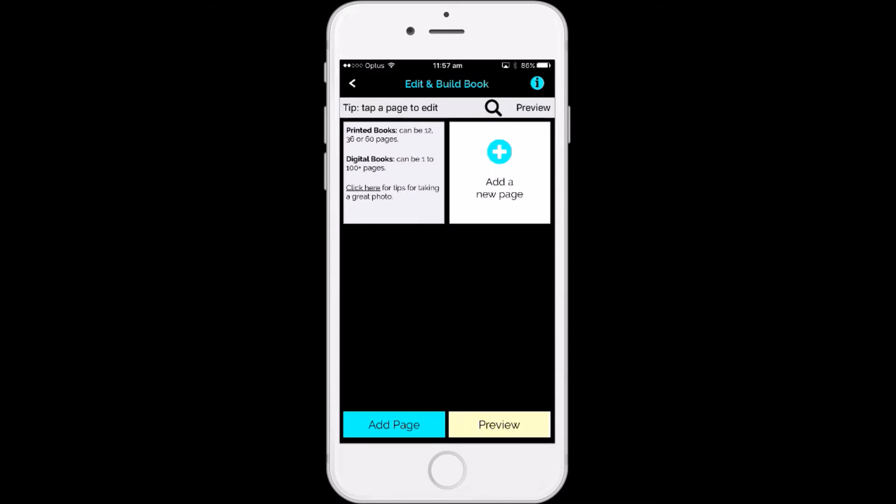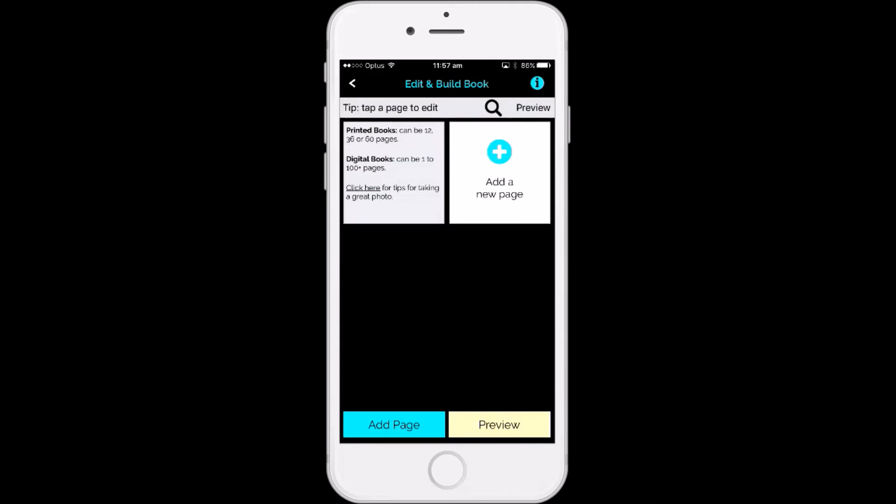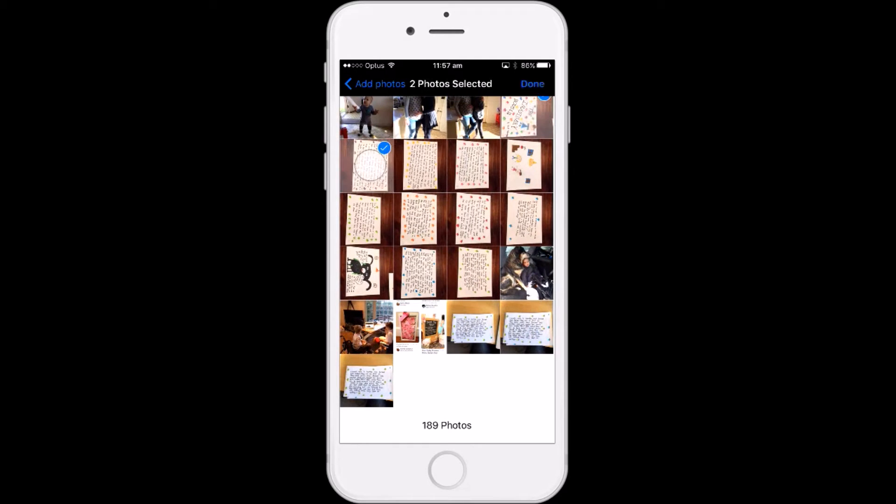I'm going to add a new page and I'm going to add from gallery. The gallery is from my camera roll on my phone. I simply tap the pages that I want to upload, and you can tap 12 at a time.